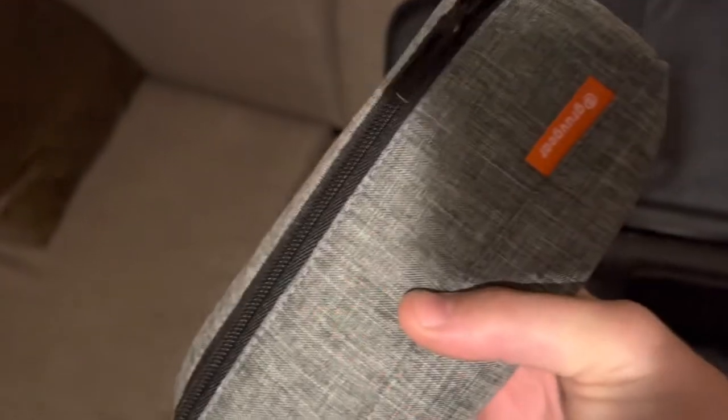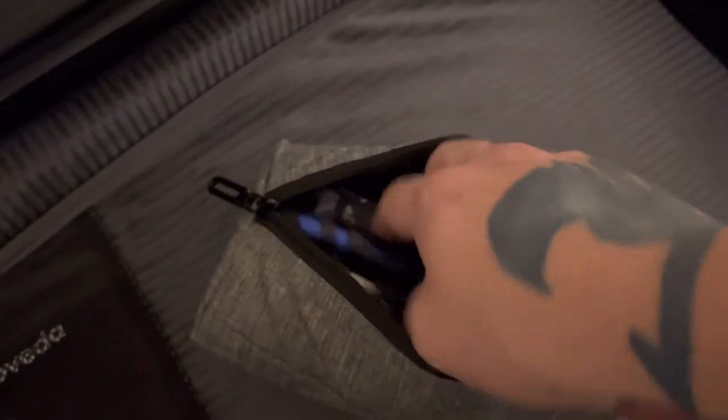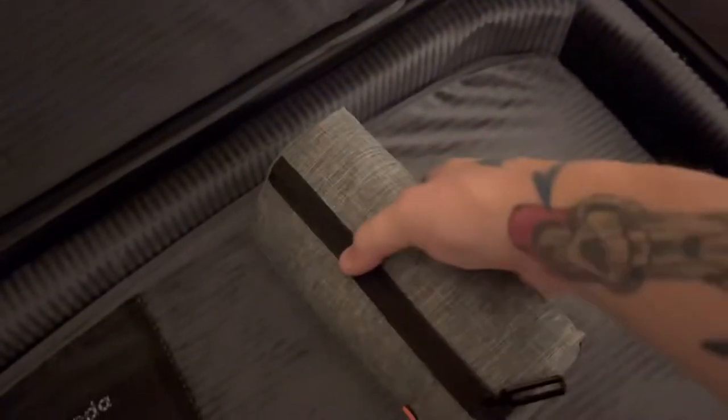This is the bag that the wheels came in, but I've repurposed it into like a little guitar kit. I've got some picks in here, some wire snippers, some fingerboard oil, peg winders, a little screwdriver, some tools — stuff like that. So if I need to restring my guitars on the road or something like that, I've got everything I need in there.